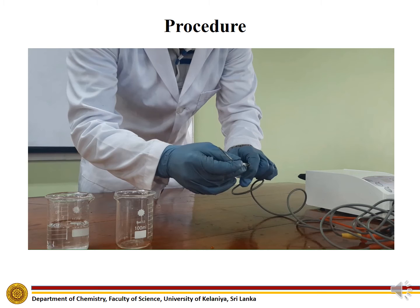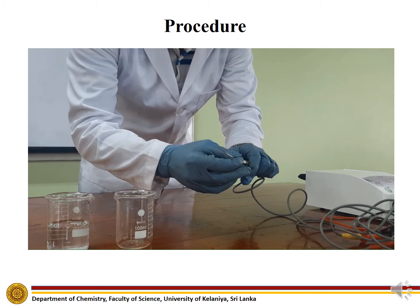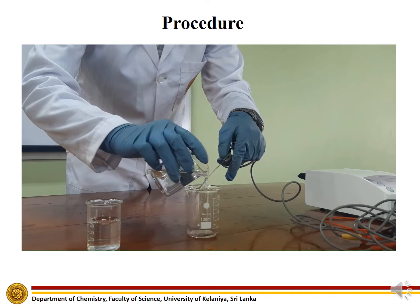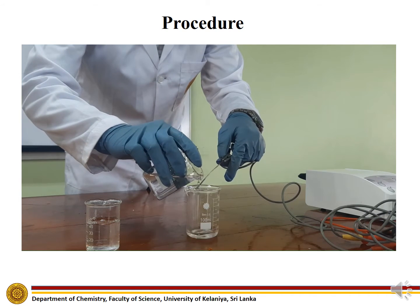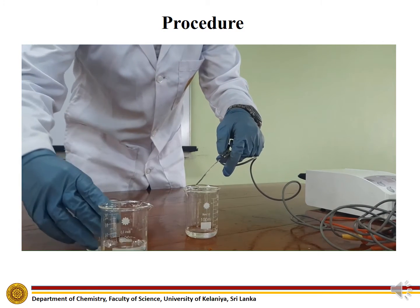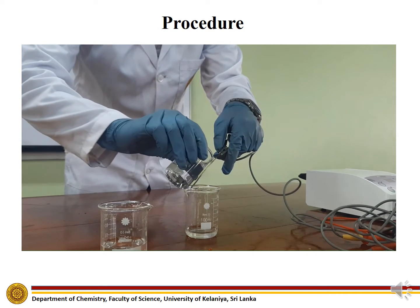Solder one end of the silver wire with a circuit wire. Wash the unsoldered end of the silver wire with concentrated nitric acid, then wash the silver wire with distilled water.